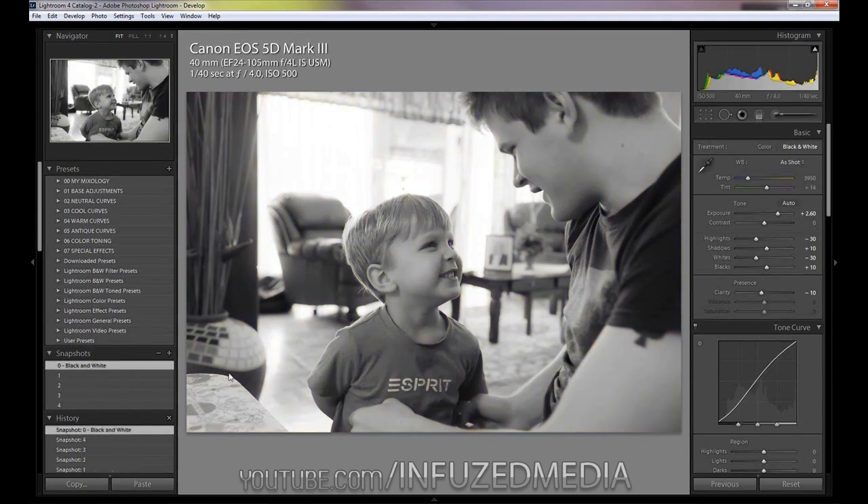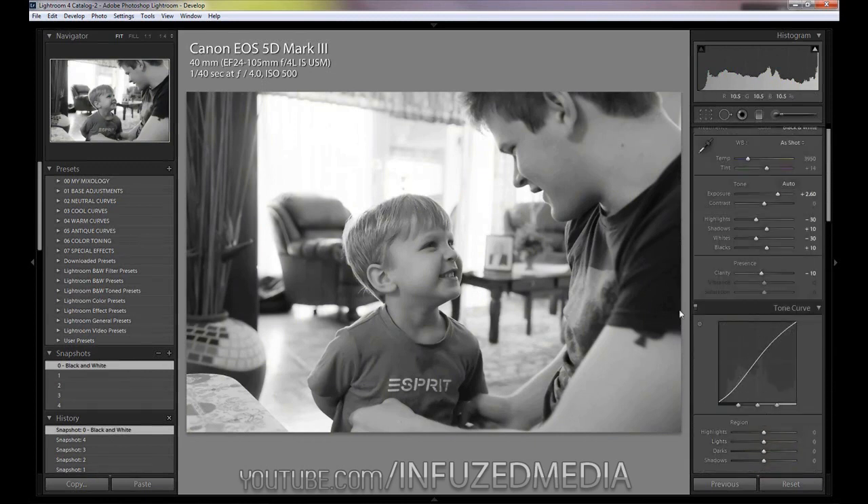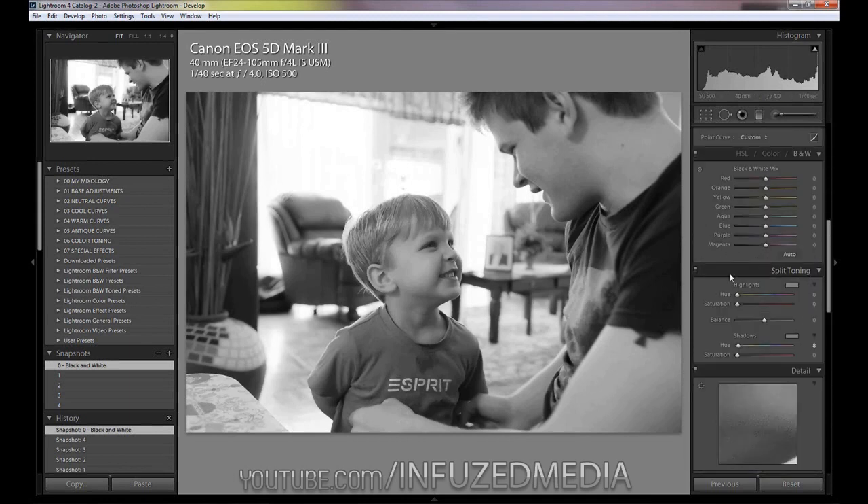Let's go back to the default black and white. To get to this stage I used exposure, noise reduction, and a bit of curves — nothing special. Now let's go down to the split toning panel. The top half controls the highlights and the bottom half the shadows. So if we want the highlights orange and the shadows blue, we drag the sliders across to those hues and then play with the saturation tabs. You can also adjust the balance to favour either the shadow or highlight colour.